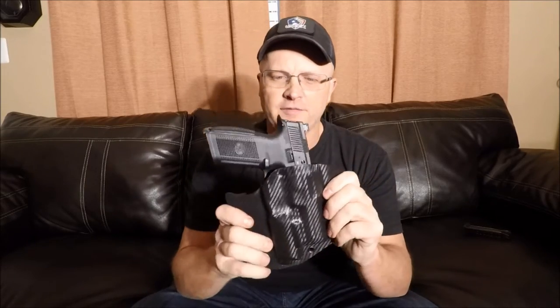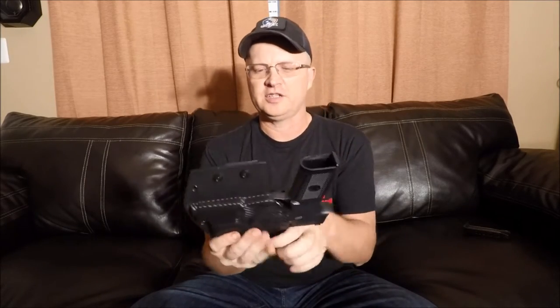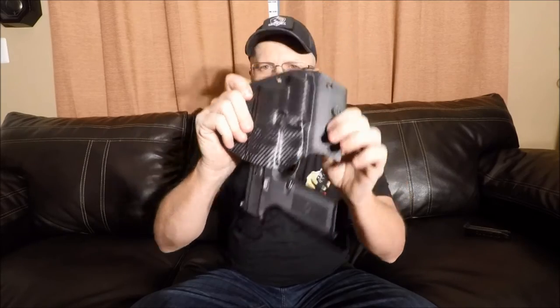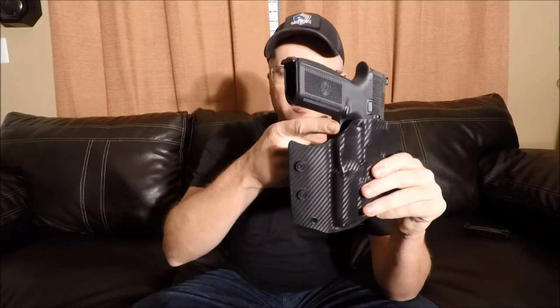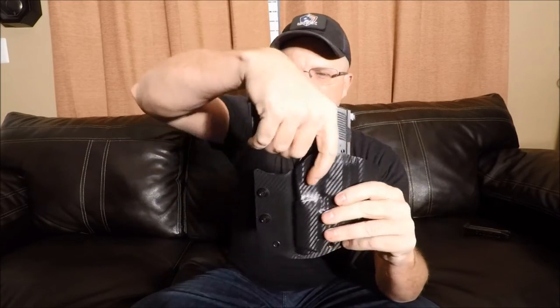It's got that positive click when it goes in. It fits very well. The retention is good — the gun's not going to come out unless you want it to come out. It covers the trigger guard. Very good presentation for the draw. This cutout right here is amazing — it lets you get in there and get a good grip on the gun to draw and present it.